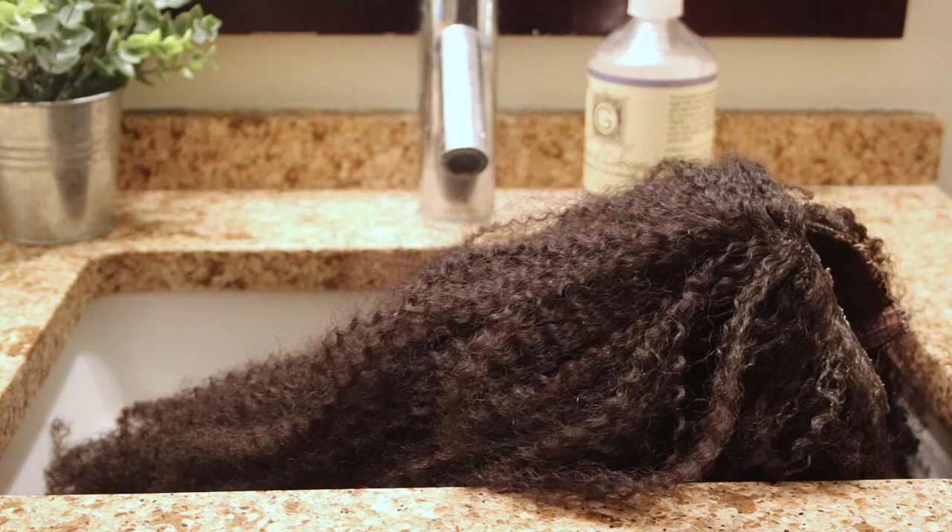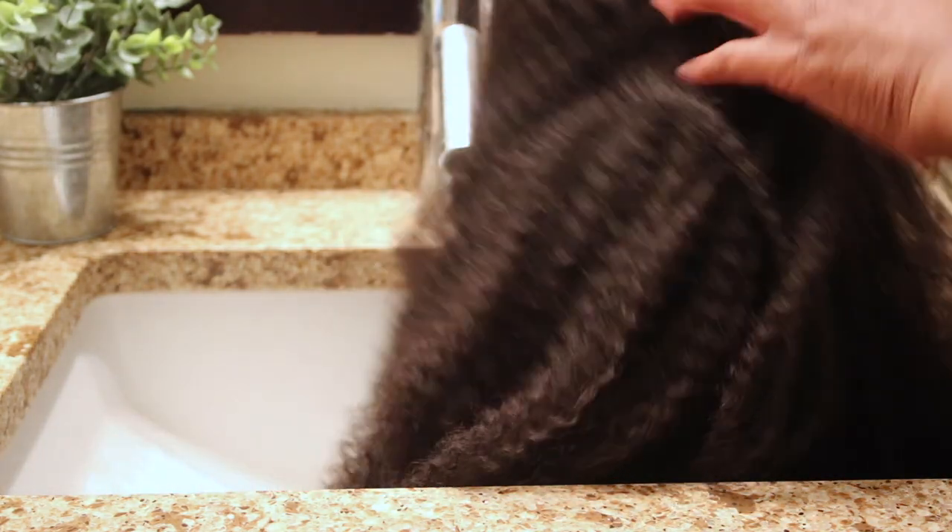Hey guys, welcome back to my channel. Today I want to share with you how I blend my 4C hair with the kinky coily U-part wig. For this hair routine I'm going to be using Her Given Hair, but I believe that it can be done with any other kinky coily hair.